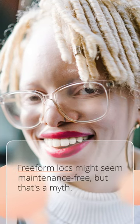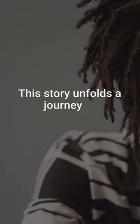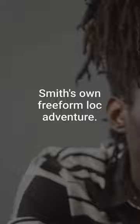Freeform Locks might seem maintenance-free, but that's a myth. Without regular care, they can become thin, flat, and merge unintentionally. This story unfolds a journey of restoration, inspired by the likes of Jaden Smith's own Freeform Lock adventure.